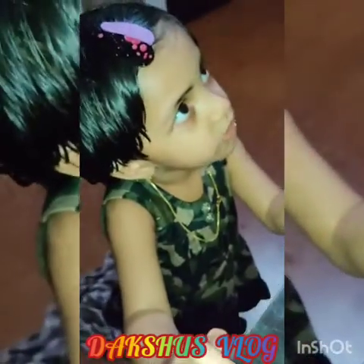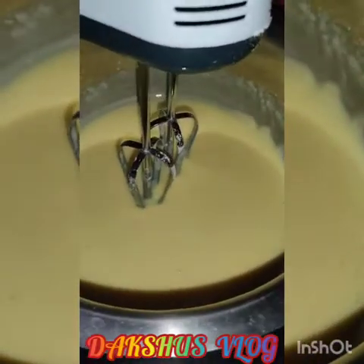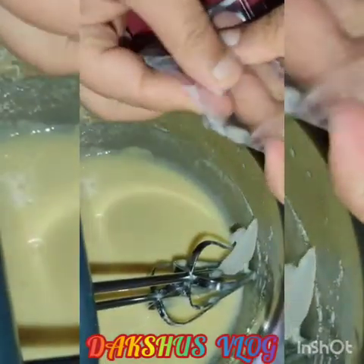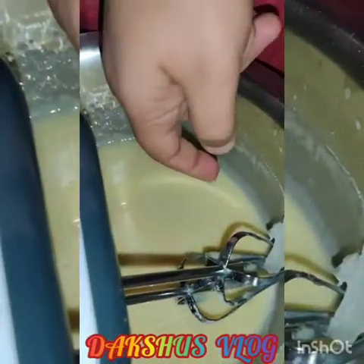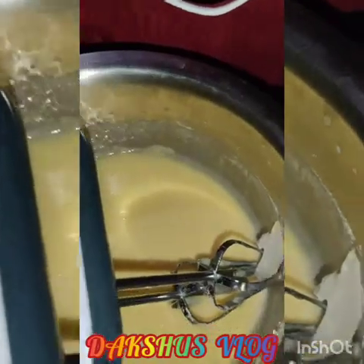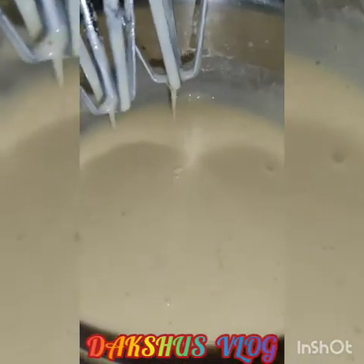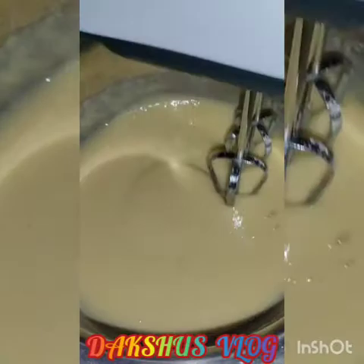Now, when we add, we will put some of the dough. Then we can mix the cake and add the cake. Now we mix the cake and add the cake. Let's mix it up with sunflower oil.